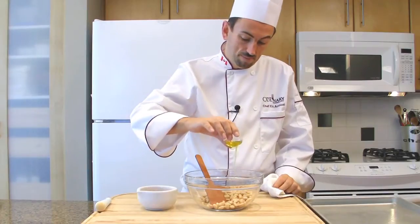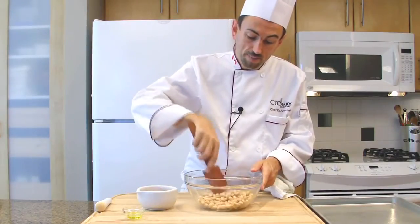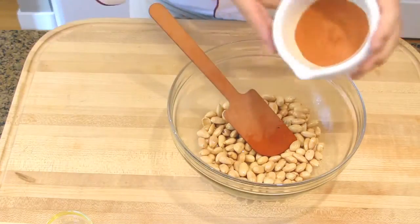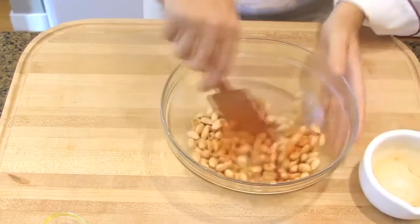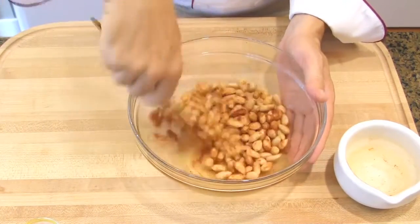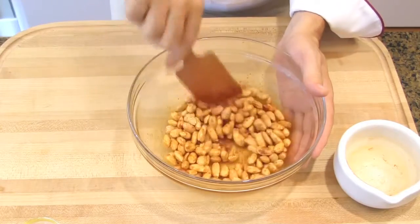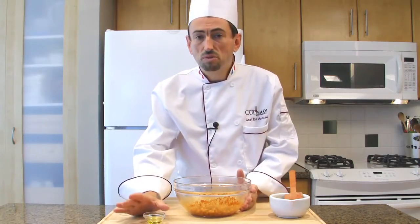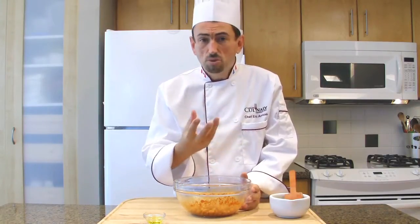Add half of the olive oil and mix to coat the oil on the almonds, so they are well coated but not swimming in oil. Add the spices and mix. You have to do this while the almonds are still very hot, because that's the only way for the seasoning to really stick to the almonds and the flavor will be quite intense. Use your judgment on the olive oil — it's just to help the spices stick.